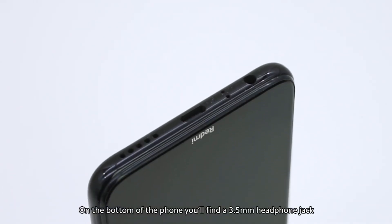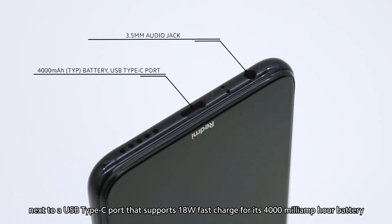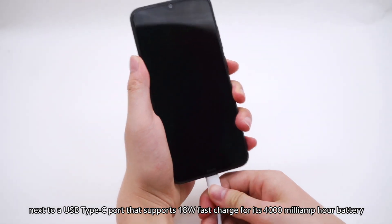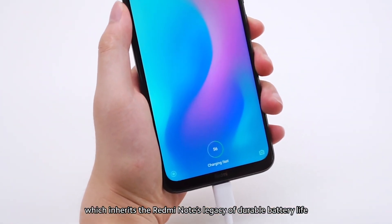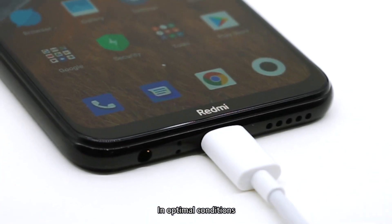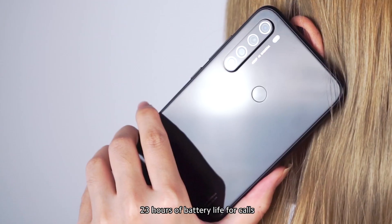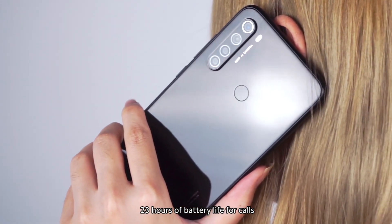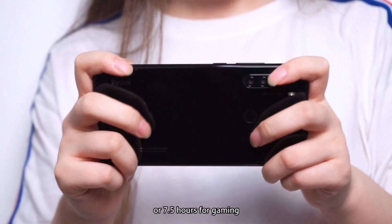On the bottom of the phone, you'll find a 3.5mm headphone jack next to a USB Type-C port that supports 18-watt fast charging for its 4000mAh battery, which inherits the Redmi Note's legacy of durable battery life. In optimal conditions, Redmi Note 8 offers up to 2 days, 23 hours of battery life for calls, 15 hours for videos, or 7.5 hours for gaming.